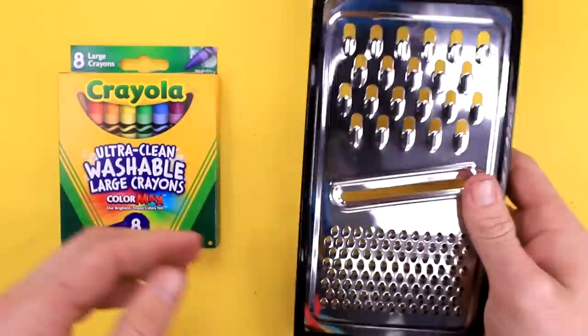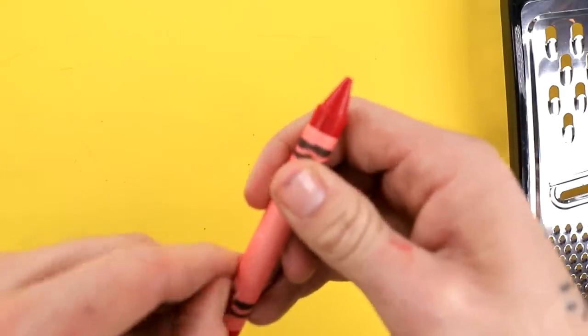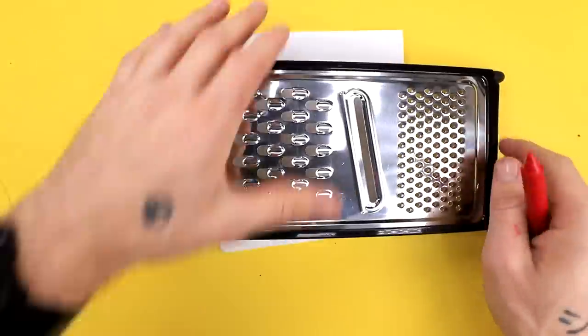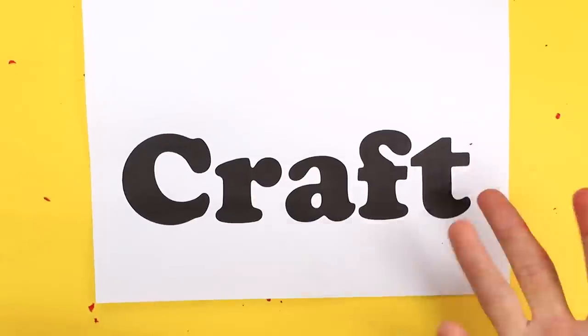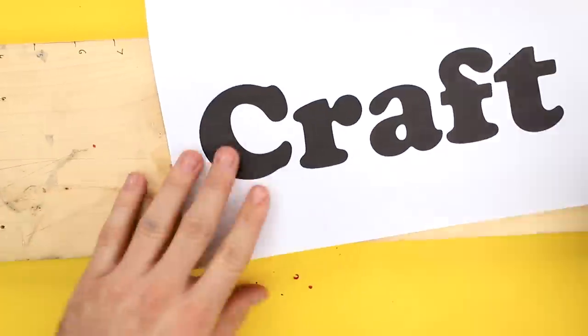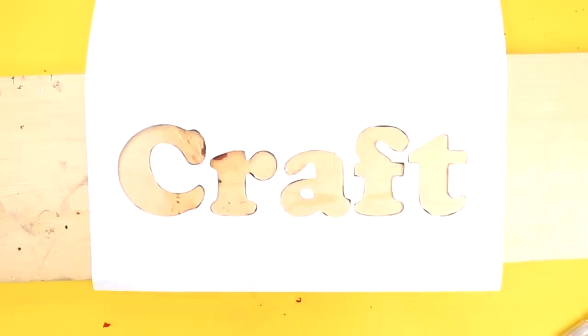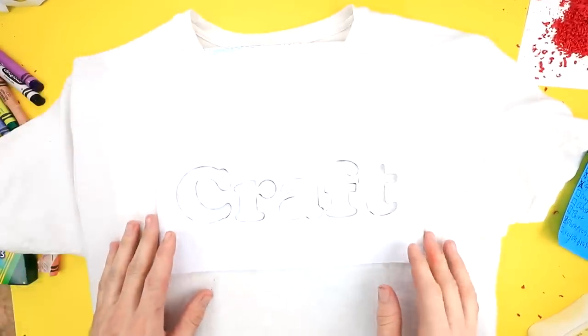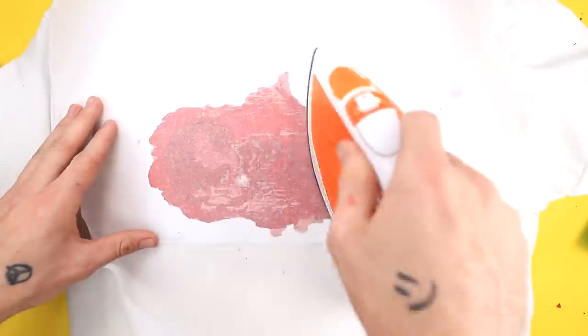Okay, so here are our crayons. Here's our grater. I think I'm just gonna do red for this one - we're gonna make a red craft shirt. I'm also gonna go ahead and put some paper underneath so it'll catch it. This grater's gonna be so gross when I'm done. That looks pretty good. Now we're gonna cut out our stencil. They did a Wonder Woman logo with three different colors - I'm just gonna do this cause I like to keep it simple. I put this piece of wood underneath so I don't mess up my table. Now we're gonna take our shirt and put this piece of wood inside the shirt so it doesn't go through to the other side. Put our stencil right there, then we very carefully put our crayon on top of it. Then we go ahead and get our parchment paper and put it on top. Now it's time to iron this bad boy. That is melting so fast.